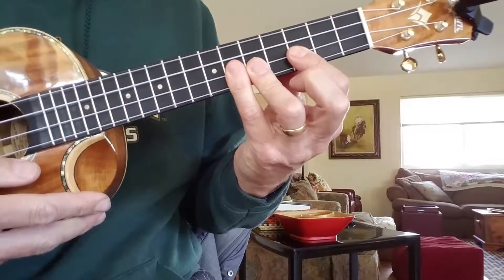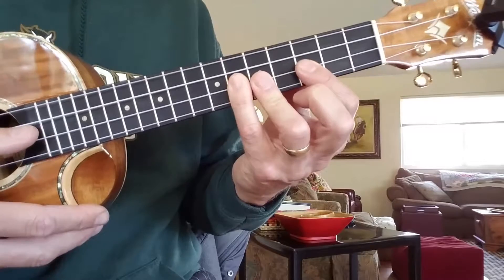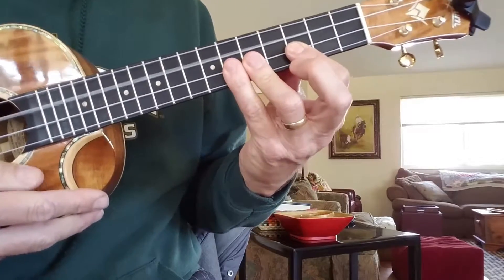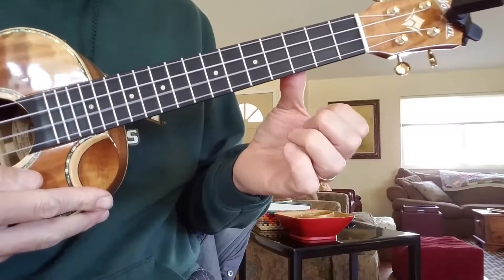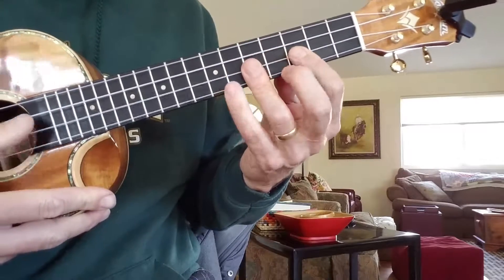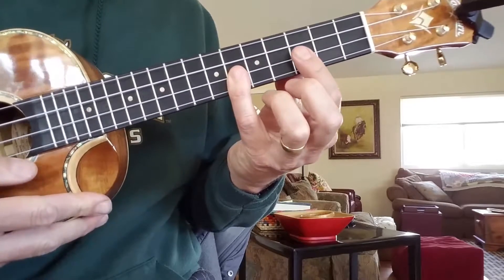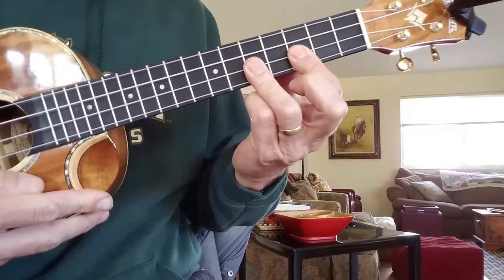You're up to the fifth and up to the sixth. This is where it gives a little bit of difficulty — coming back down. It's the sixth, down to the third, up to the fifth, and then open.